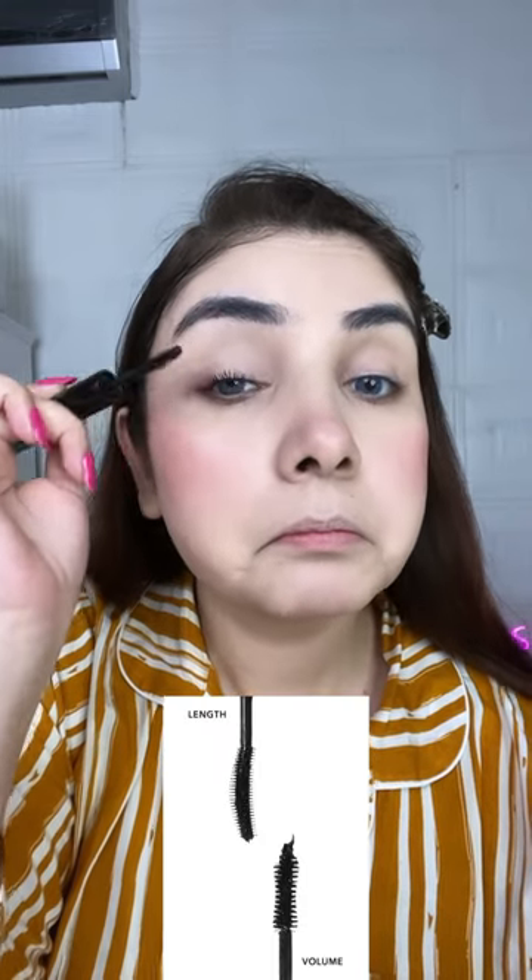This side is their volume brush — Patent Curve Volume — which means my lashes are lifted. And this is called the Hourglass Shape Brush, which is why you can clearly see how much volume it provides to my lashes.